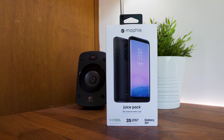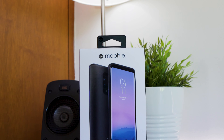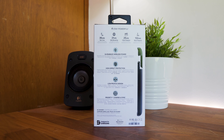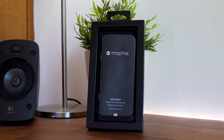What's up guys, Sammy here and today I've got a review of the Mophie Juice Pack for the Samsung Galaxy S9 Plus. It's a battery case which extends your battery life of up to 35 hours of total usage with its 2070 milliamp battery. It also supports Qi wireless charging and will allow you to continue to use your phone as the battery charges.